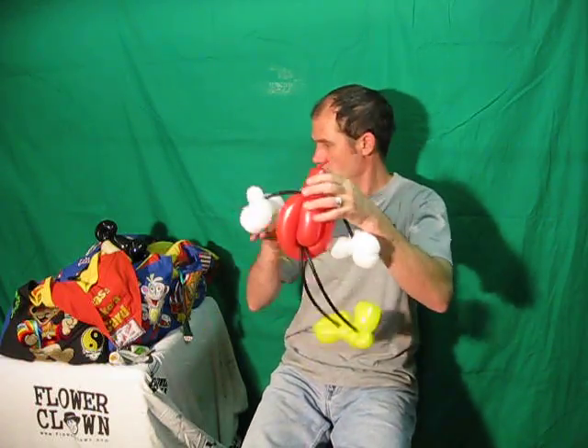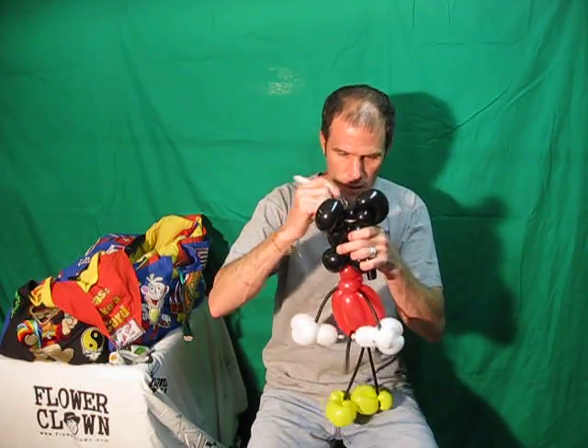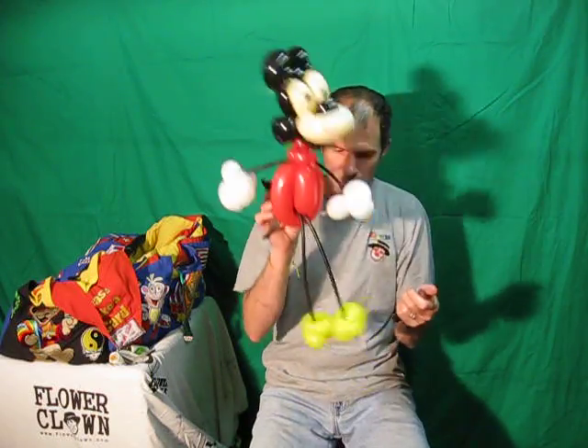One side and the other side. Then just attach the head. And now we have a mouse — or you can call it a rat as well, one of the two. Some eyes, you can put a little smile on there. And there's a mouse.